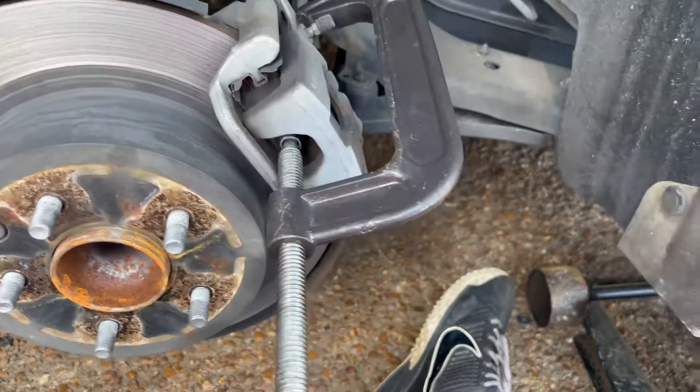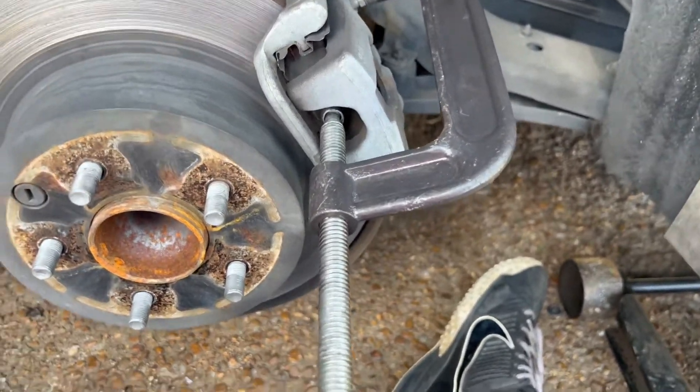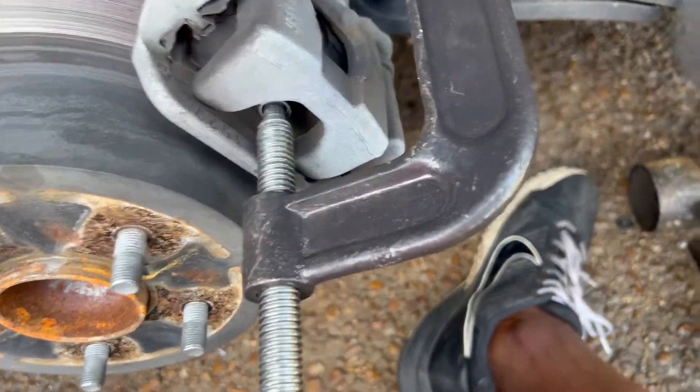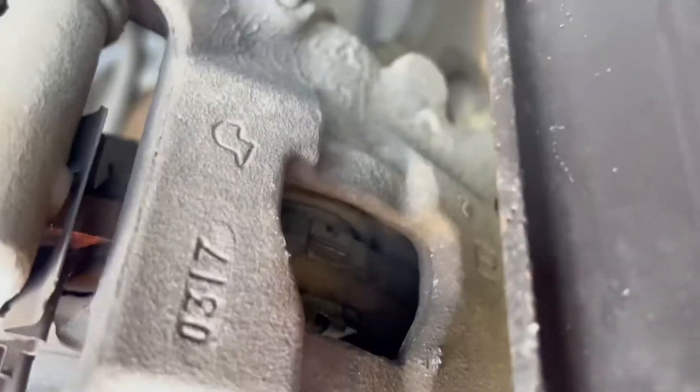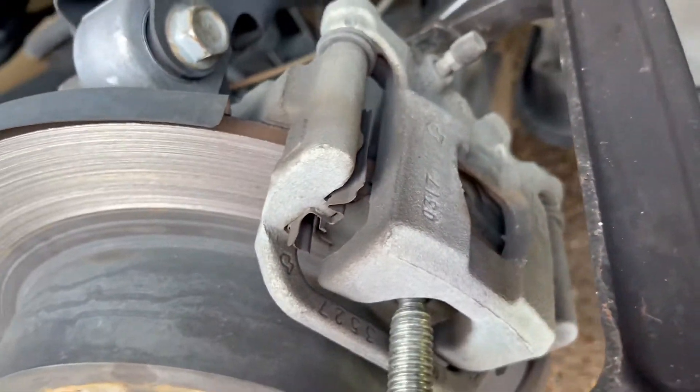For those who don't know what I mean when I say compress the caliper piston — it's like this: get your C-clamp and get in there and press that piston in.